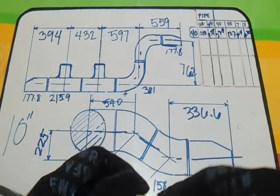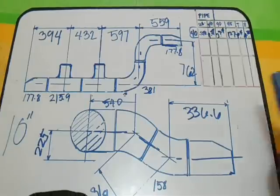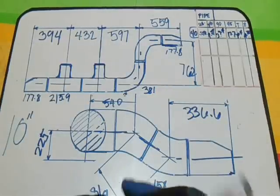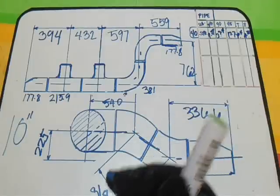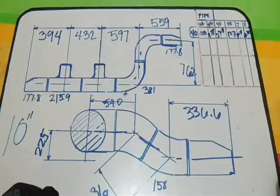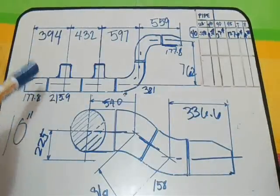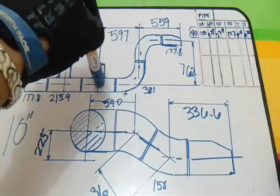I will also discuss all the take-offs of the fittings and the pipe so that you know very well what the take-off is for all the fittings with different sizes and different schedules with different thicknesses. It is very important to know the take-offs for all these fittings.